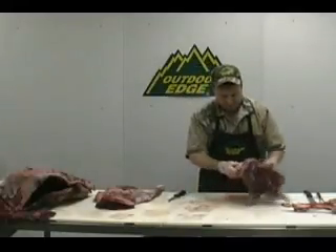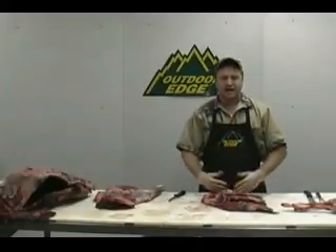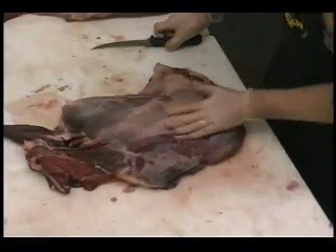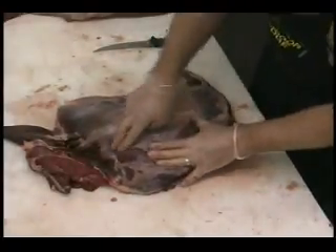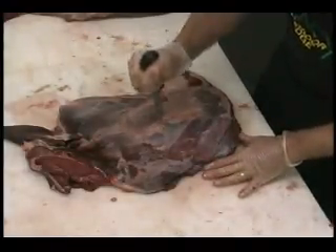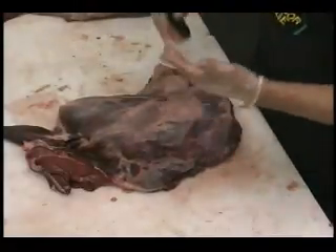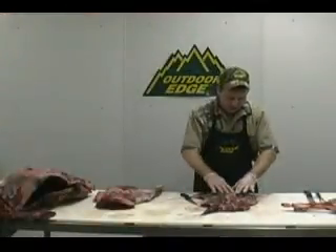Now we're on to the shoulder plate. If we flip this over to the outside — we'll call this the inside, the side where it was attached to the rib cage — and flip it to the outside where the hide was attached, you'll feel a plate bone, a ridge bone, right down the very center of that. If you take your knife and just go across there, you'll hit it. As soon as you hit that bone, that's the bone we want. There are two sides to it: this side is the shoulder claw, this side is the mock tender. We just know there's a ridge bone that falls right down the center.